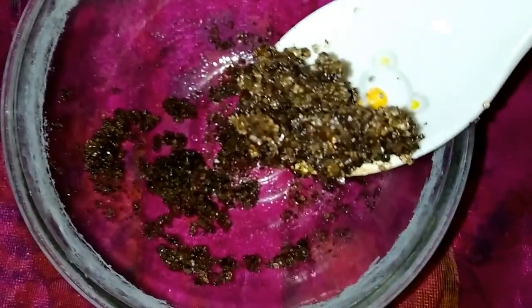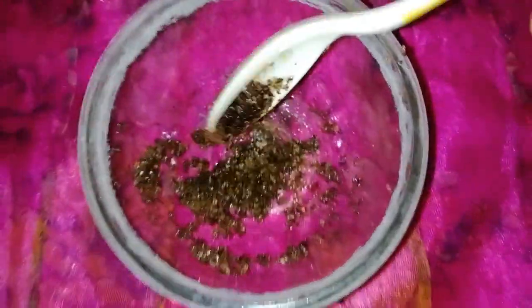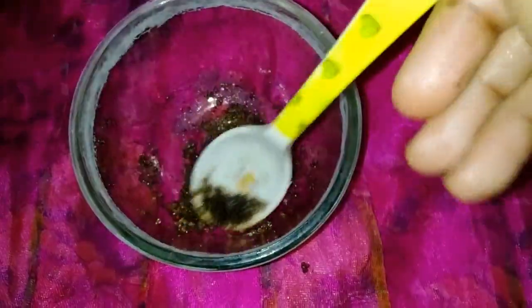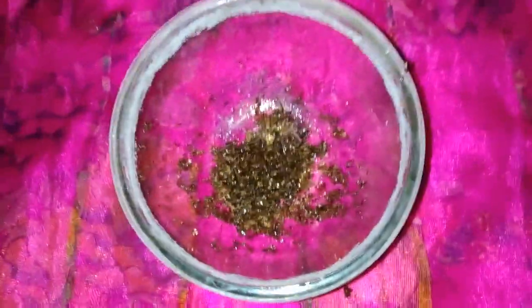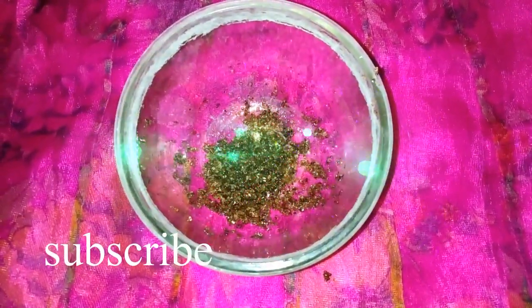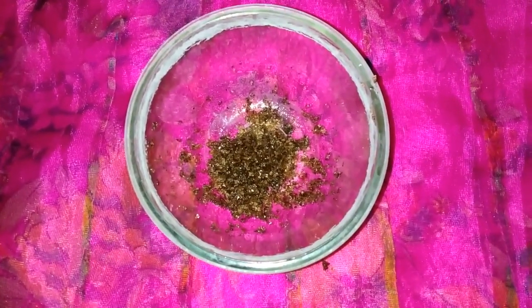If you want to use coffee powder, you can also use it to clean and remove dead cells and restore the pinkish color. Let me give you all these tips. If you like this channel, please click the subscribe button and click the bell icon. Until then, bye from Spotlight.